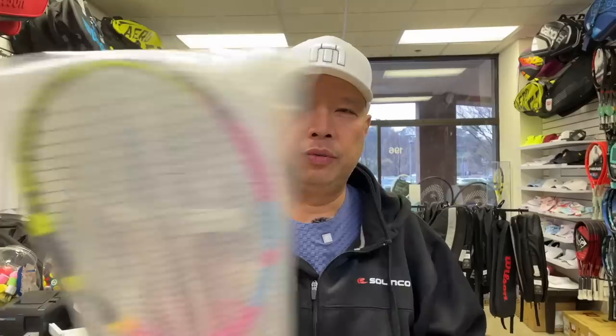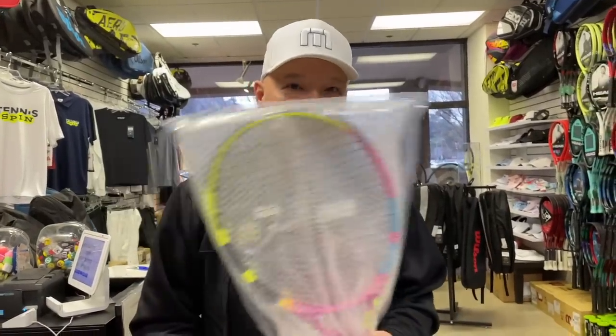Welcome to Tennis Spin, where we put our spin on your tennis. Guys, I finally got something you might be interested in. Stay tuned.